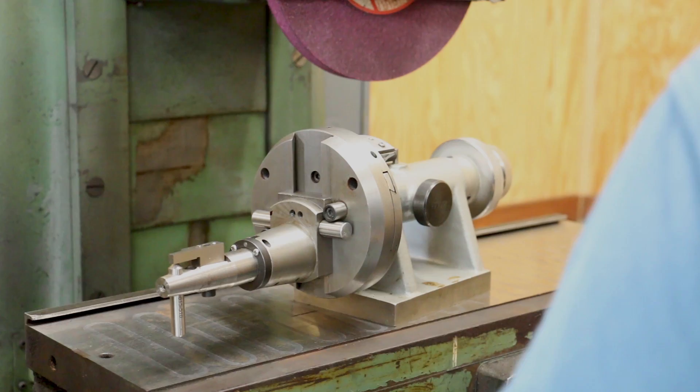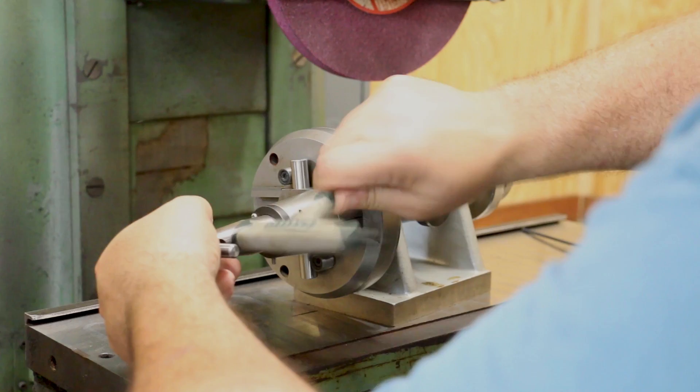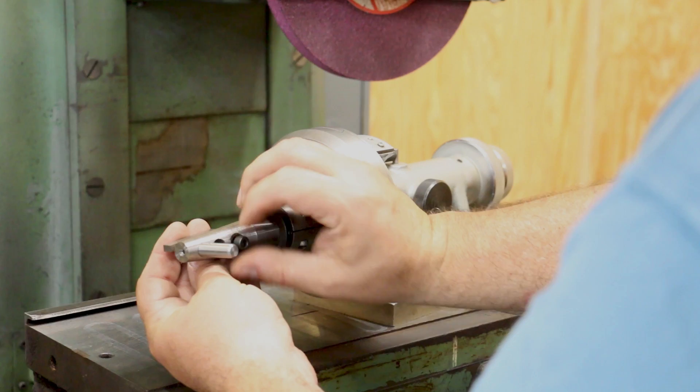Now I need to pull the little custom guard off here — we'll just unscrew that. There we go, and I'll put that up for future use.